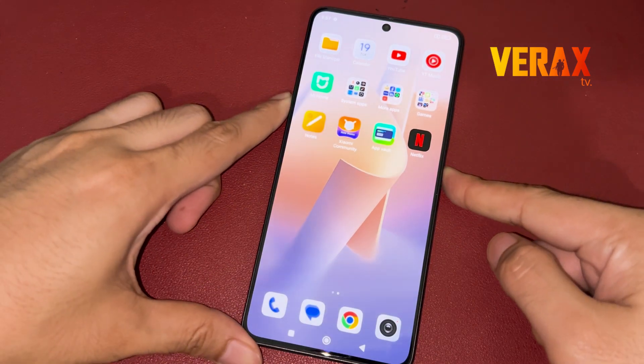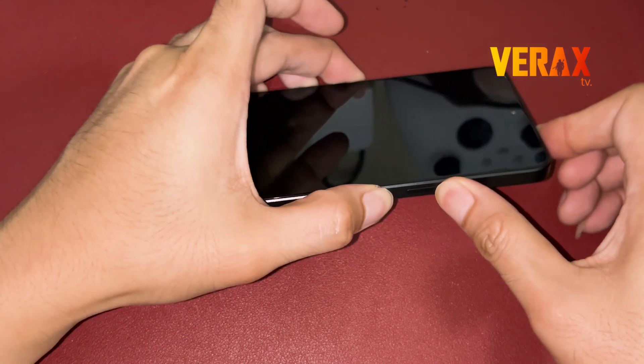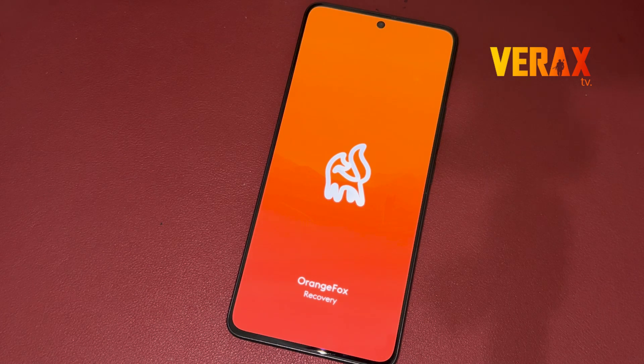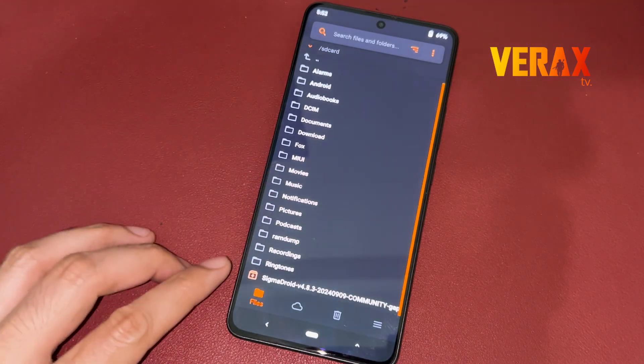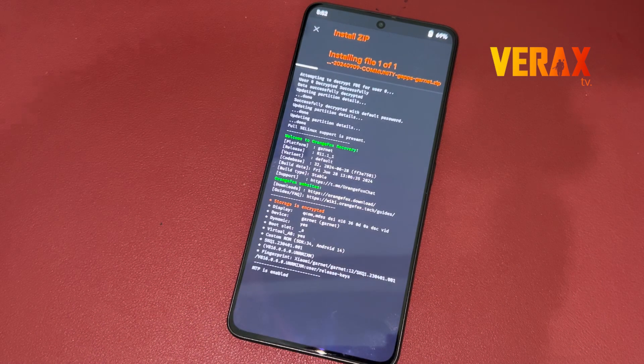Once downloaded, power off the device and reboot to Orange Fox Recovery by holding the power button and volume up simultaneously until you see the Orange Fox logo. Inside Orange Fox Recovery, locate the flashable file and flash it without changing anything in recovery settings.